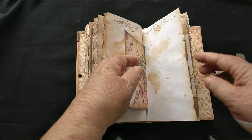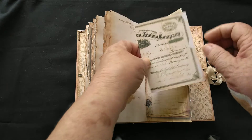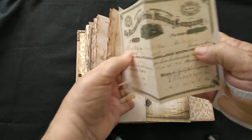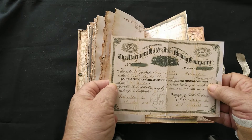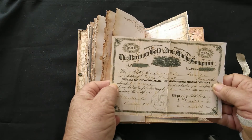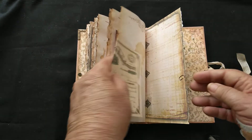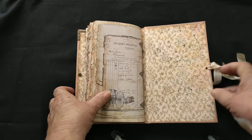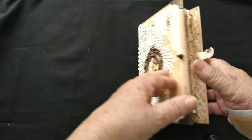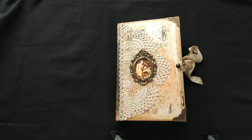Just waiting for you to put something special in there. There's a mining certificate — that'd be nice, wouldn't it? And there we have it. Thank you so much for watching; you can find those details down below. All the best for the new year! Bye for now!